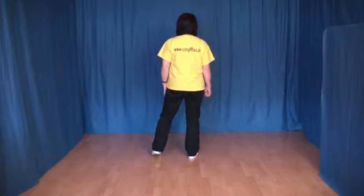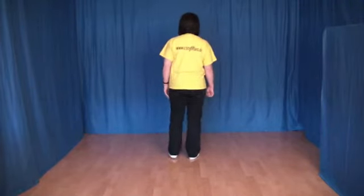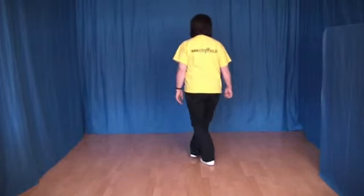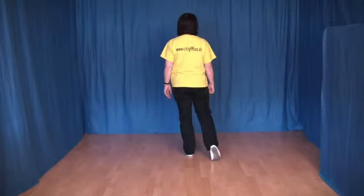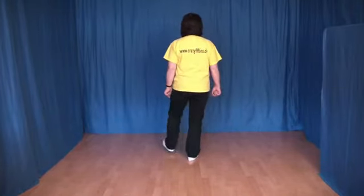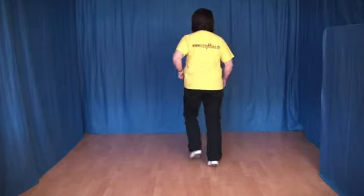Oder auch hier kann man jetzt Triple Step, dann fängt man an mit links, rechts, links, oder mit einem Zähler Step. Das heißt, wir setzen den linken Fuß hinter den rechten, den rechten Fuß an den linken ran und den linken Fuß wieder etwas nach vorn. Ich zeige das noch einmal, die 8 Schritte. 1, 2, 3, 4, 5, 6, 7 und 8.